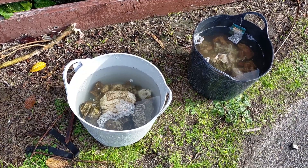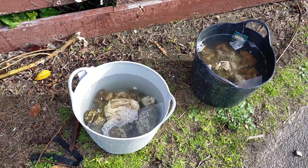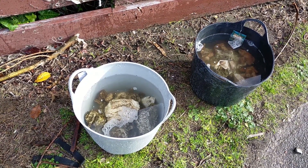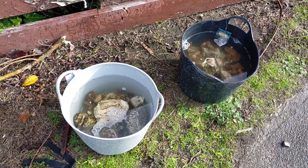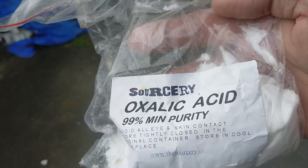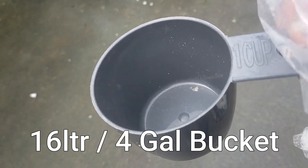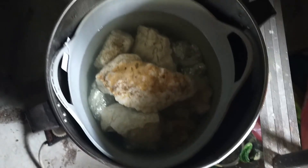And then we'll put them in the acid. There we go, we've got oxalic acid, got about a cup left so one more lot to do. A cup of acid in the bucket, seems to work quite nicely. It was a little bit wet this morning, so we've got the rocks here actually in the acid at the moment.